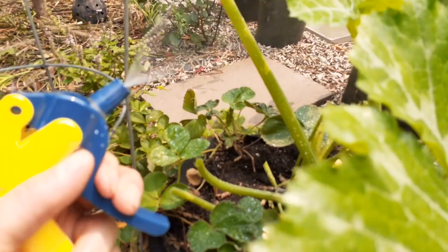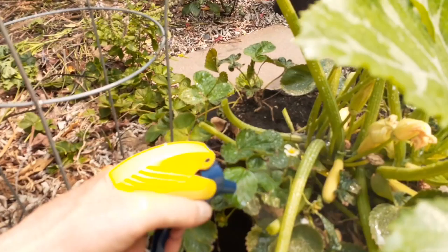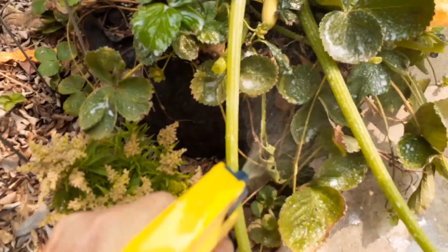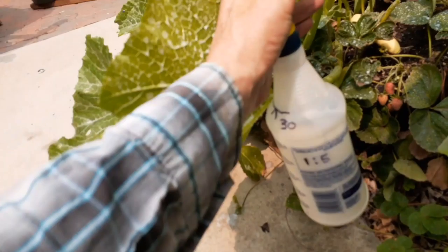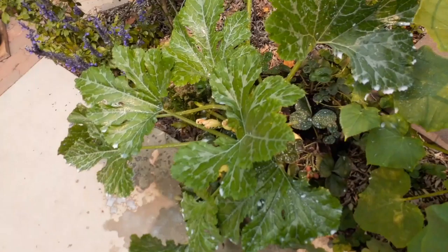Squash are very prone to this infection, and again it's just humidity. Anytime it's humid and you see moisture on the ground when you wake up, you're probably going to have problems with this powdery mildew. Everything was really fine during the heat wave — they would get a little wilted but they didn't have the powdery mildew.